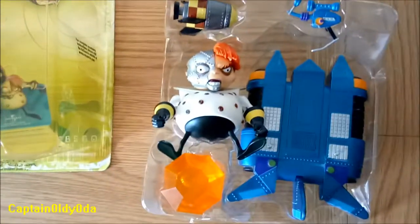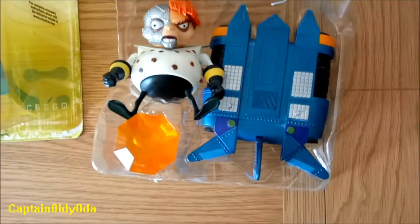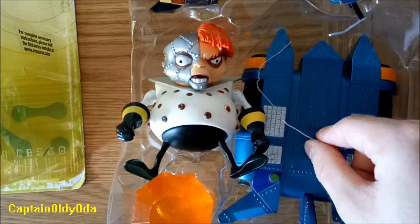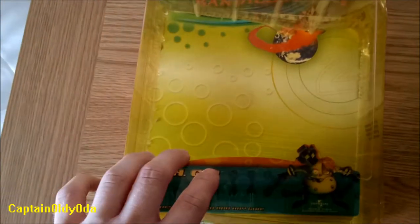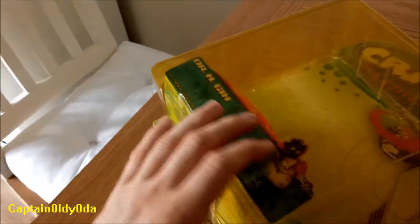So in here we have all the accessories. The gun was taped down, and so was the gem here. Around Engine, there would have been one of these ties holding him in place — this is actually the original tie, but he's not tied up right now. So here's the box, that's what it looks like with Engine inside it. This cardboard is actually on the inside of the box.